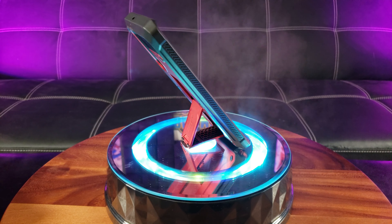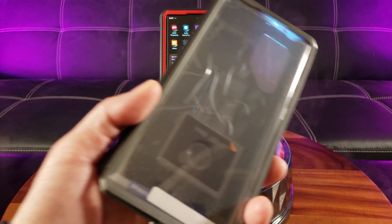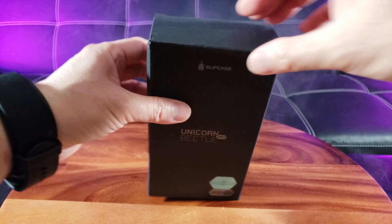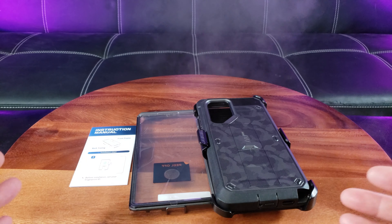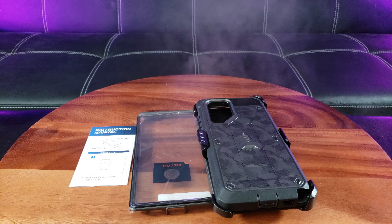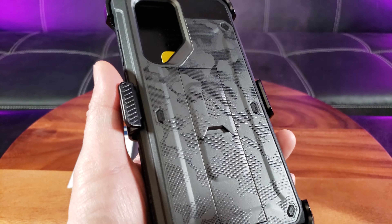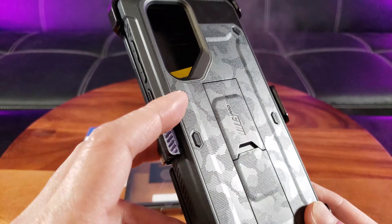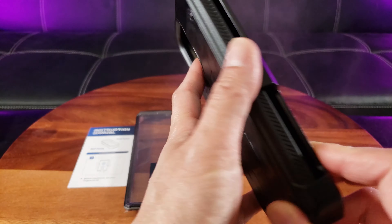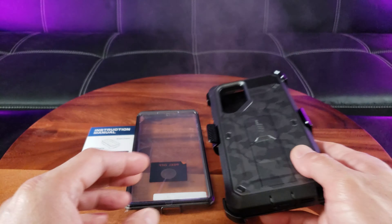I love this Supcase Unicorn Beetle Pro so much that I gotta have the built-in screen protector version. Ladies and gentlemen, let me introduce you to the Supcase Unicorn Beetle Pro with the built-in screen protector. There are quite a few colors to choose from — this is the special camel gray color. Look at how beautiful that looks. I just wanted something tactical, nothing too fancy. It even comes with a belt clip holster as part of their special design.